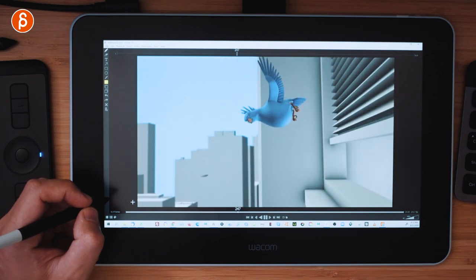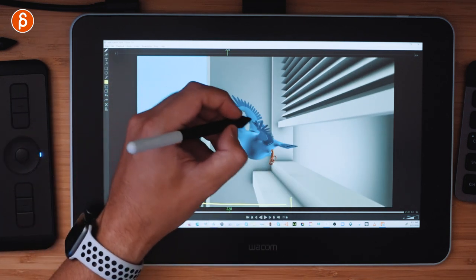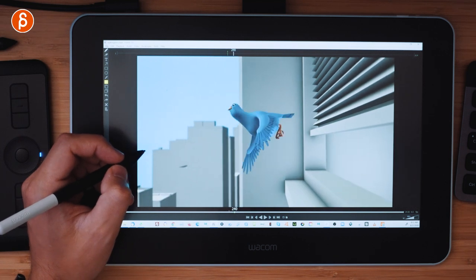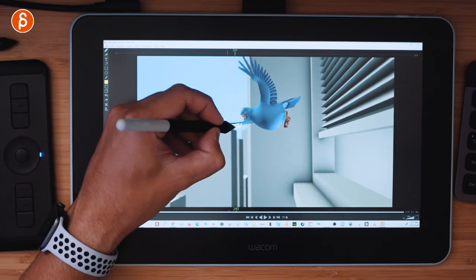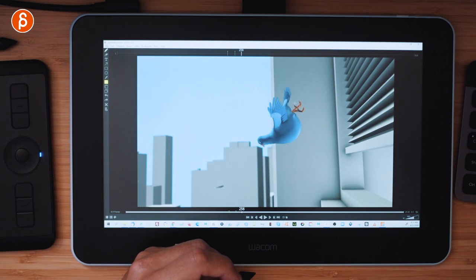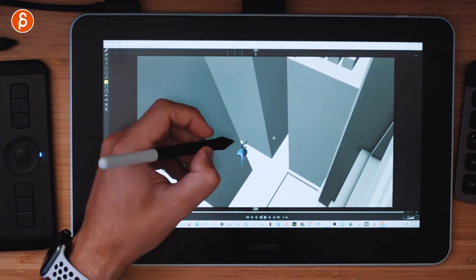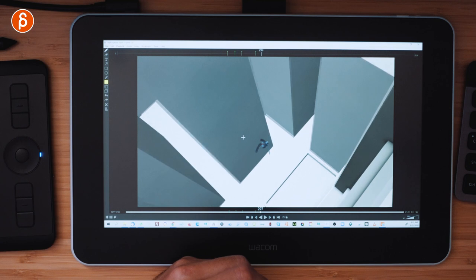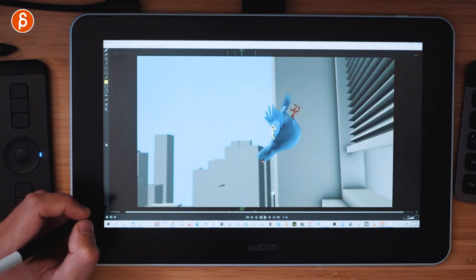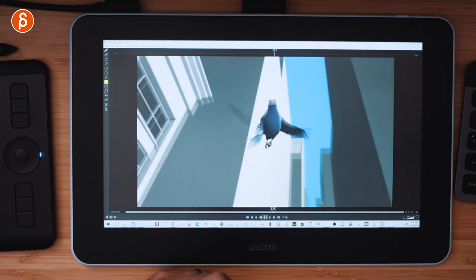Once you feel a section is settled — say the character is about to get up and fly — that becomes your next chunk. From that point in your timeline, you start taking notes again: better silhouettes, separated elements, wings with more curve so they're not too straight. In Keyframe Pro you also have bookmarks, so once you've written your notes you can toggle and quickly flip through all those sections where you need to make fixes. When you're done, delete the bookmarks and move to the next shot.